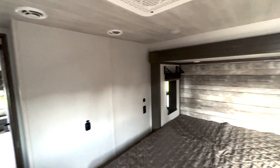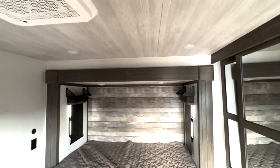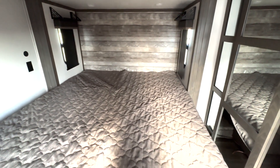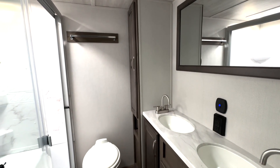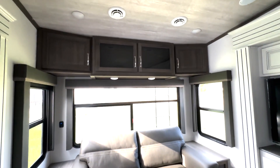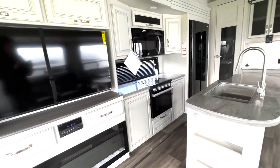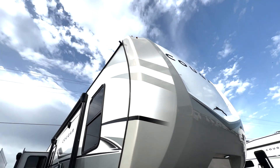One of the more popular floor plans — let's take another look at everything and step outside.